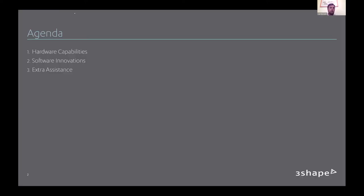Going over the agenda for today: we're going to speak about some of the innovation over the years, in recent months, and what's coming in the next couple of months. We'll talk about innovations in the hardware space, the software, and how you as a user can get some extra assistance. We have more resources and videos, and then we'll go over questions at the end.